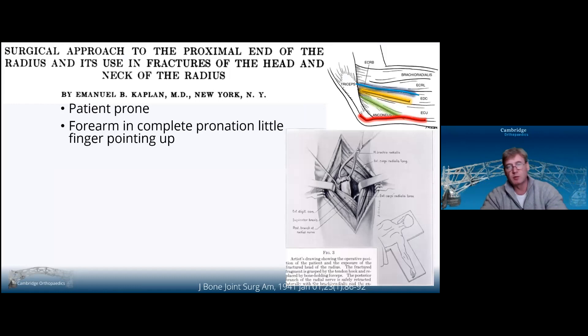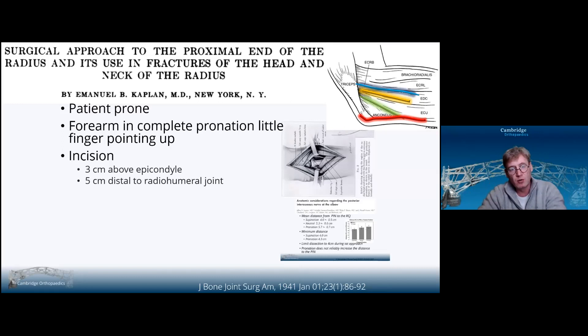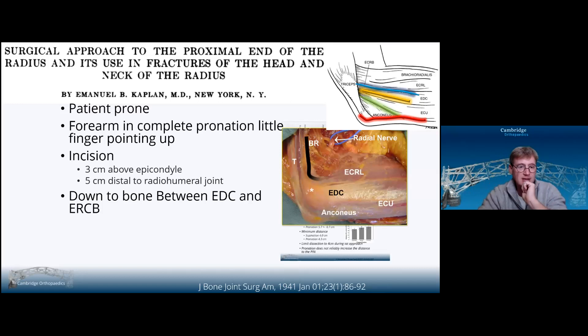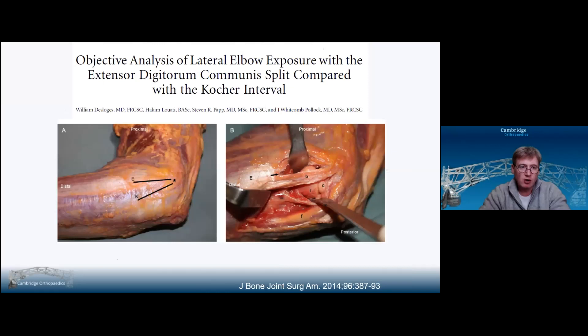Kaplan approach: Kaplan described it with the patient prone, with the little finger pointing up because that pronates the forearm and makes the posterior interosseous nerve safer. For the nerve, pronation is safer — but if you're doing Boyd, pronation makes it dangerous because you might cut the biceps tendon. However, with Kaplan this is a more anterolateral approach and you're not going to come across the biceps tendon. He made an incision three centimetres above the epicondyle and continued five centimetres distal to the radiohumeral joint — I'd suggest restricting that to four centimetres as the minimum safe distance. He followed it down to bone between EDC and ERCB, continued up the lateral supracondylar ridge. You can identify the posterior interosseous nerve and supinator.